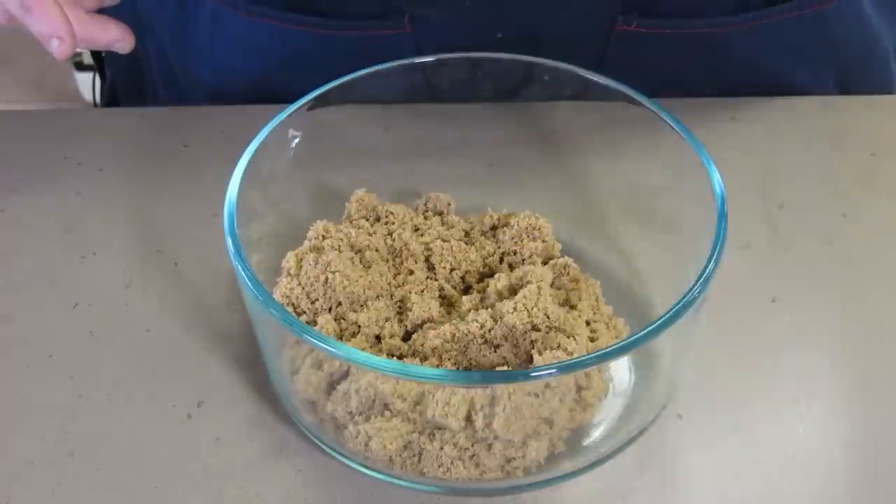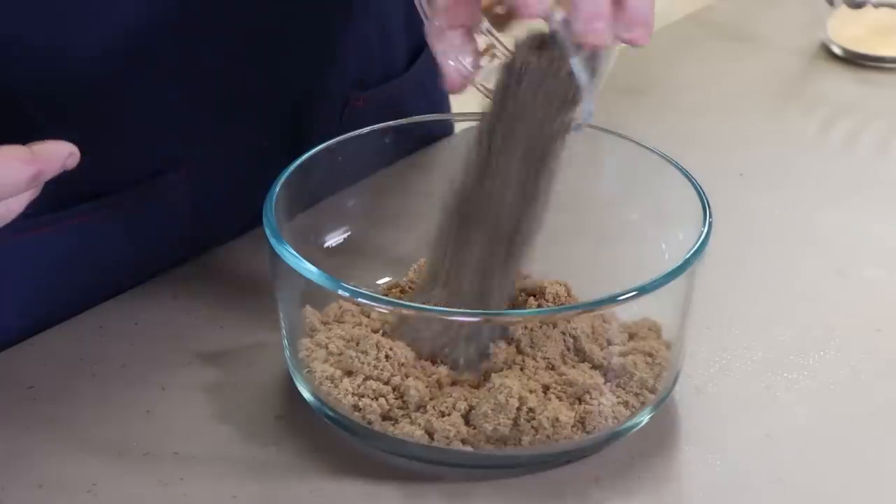First thing I have is one cup of brown sugar. I have three tablespoons of ground black pepper, two tablespoons of smoked paprika, one tablespoon of granulated garlic, and a teaspoon of salt. Just going to mix this together.